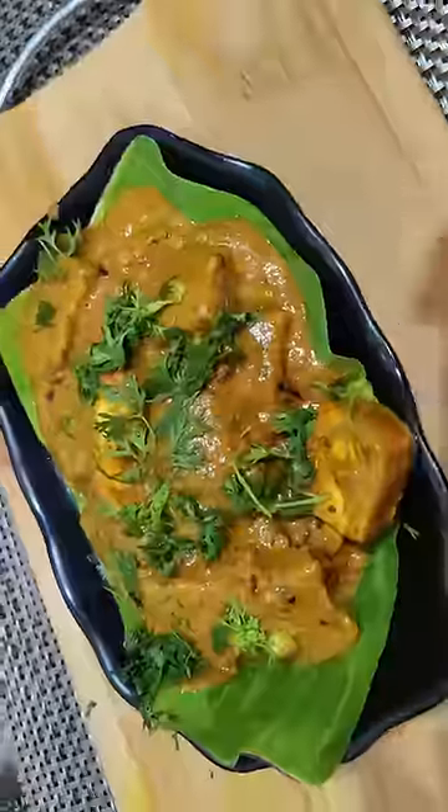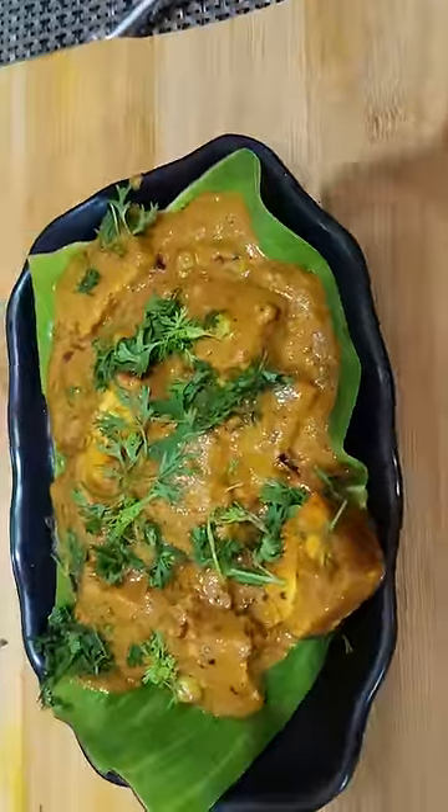Spicy and tasty paneer masala is ready to be served.